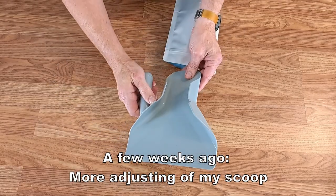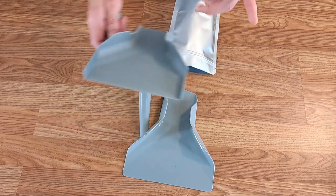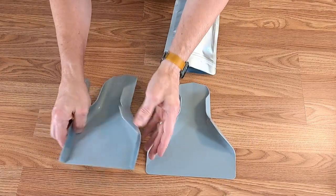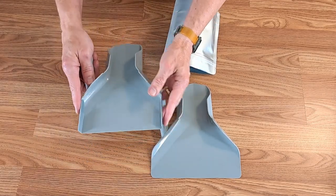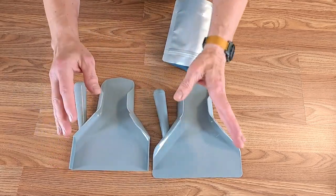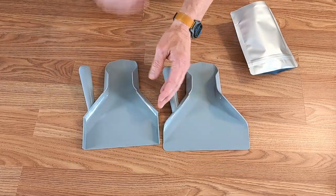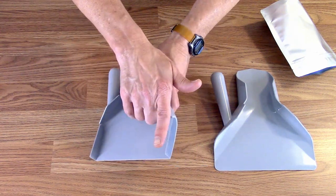I bought this scoop a while back off Amazon. My plan was to alter it similar to mine — I cut off the ends, printed new ends, and glued them on to fit the medium size tray. So this scoop fits perfectly in the medium size tray. What I'd like to do differently on the next one — this one is supposed to be for my sister, but maybe I'll keep the new one and give her this one.